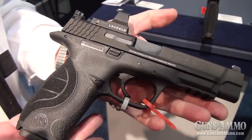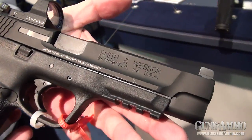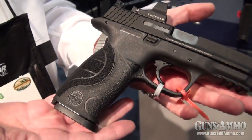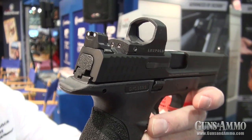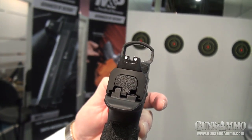CORE stands for Competition Optic Ready Equipment. What's unique about this gun is it comes from the factory cutout to put optics on it. It comes with five individual plates that allow you to put up to six different optics, such as the Delta Point from Leupold or the Seymour Optic Sights.